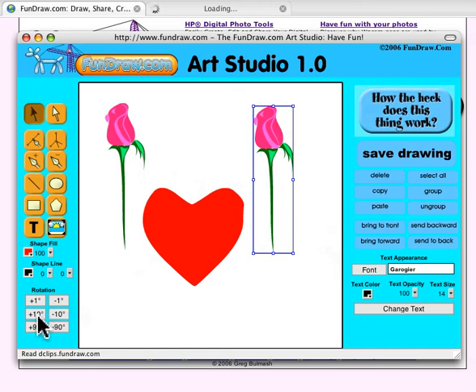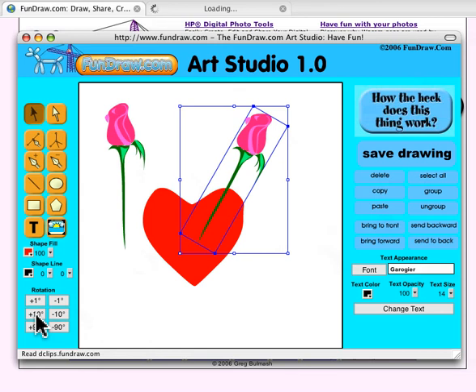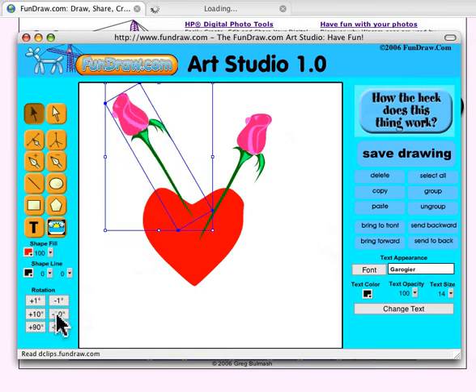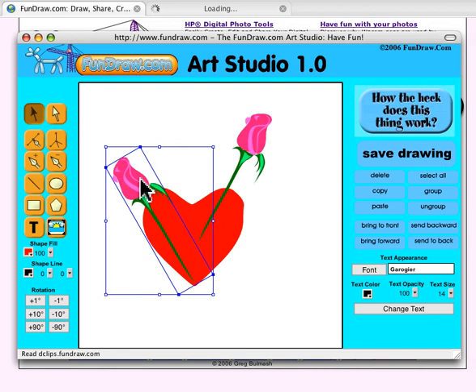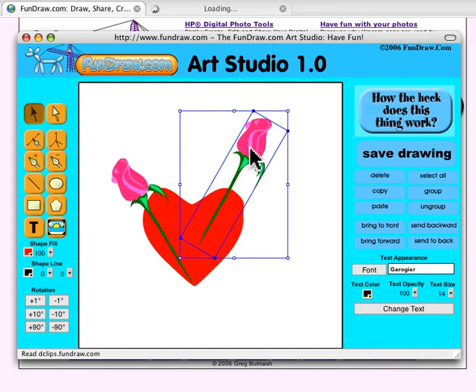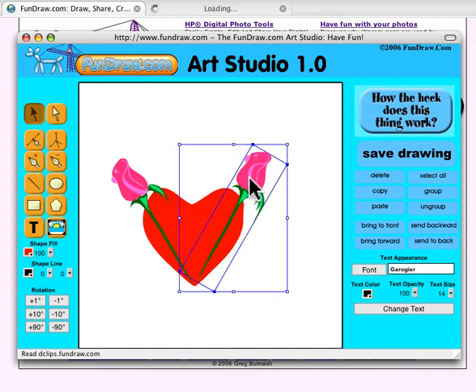I'm going to rotate the roses — I'll take one rose and rotate it 30 degrees, and take the other and rotate it negative 30 degrees. I'm clicking the rotation buttons: negative 10, negative 10, negative 10. Now I've got the two roses rotated, so I'll bring them down and line their stems up with the bottom of the heart.